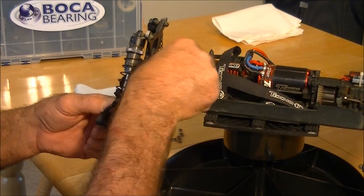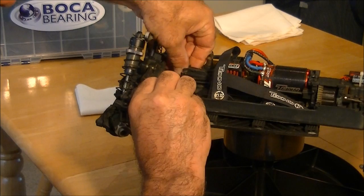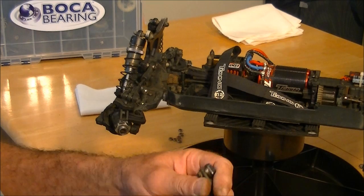We have the steering assembly out; set it to the side. A couple of the bearings stayed on the posts, so go ahead and take the old bearings off and set them aside — get both sides. Next, take your small screwdriver and just pop the top bearings out. They should come out fairly easily. Same thing on the other side.